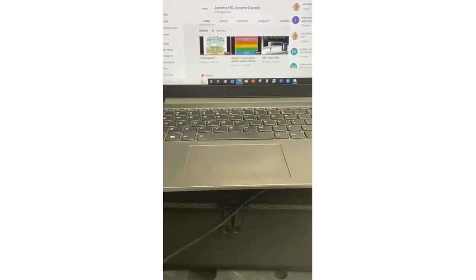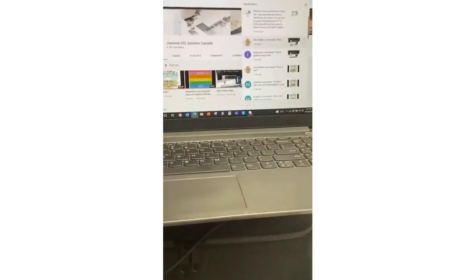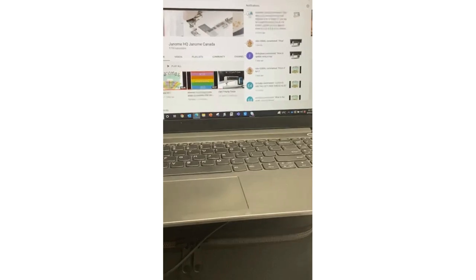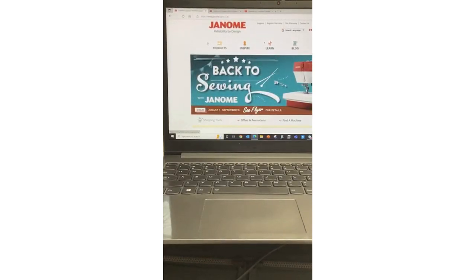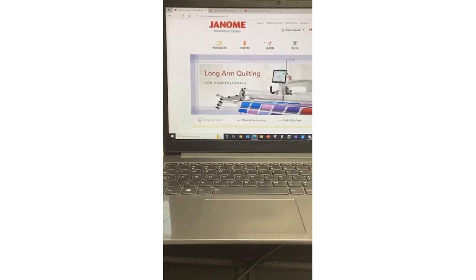That was a great question from Charlene. Another question: when I did a video on the Continental M17, someone asked about the price. When you go to janome.ca if you're in Canada, janome.com for the US, or your respective country's Janome website — prices will differ by country, so make sure you go to the applicable site.